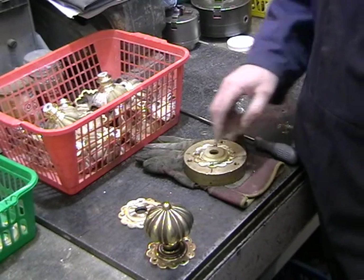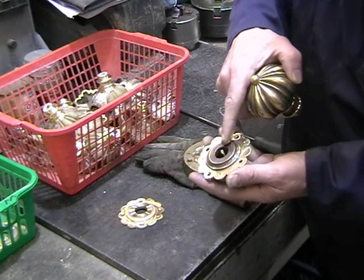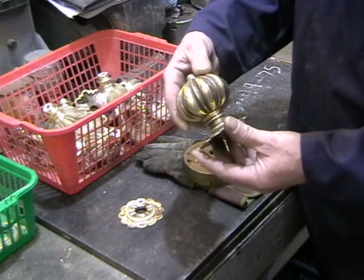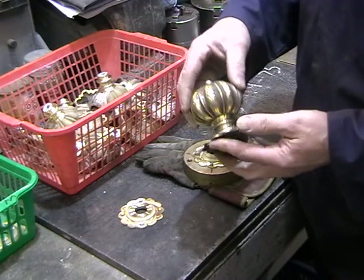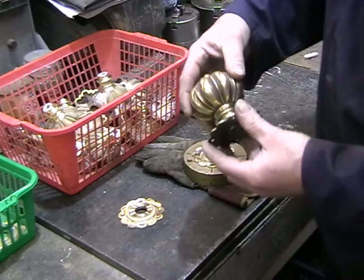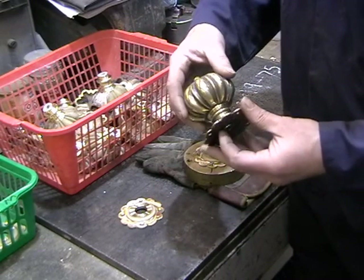I'm just machining some back plates at the moment. This is the final item and this is the piece that I'm actually machining. These are some doorknobs that I make — they're designed so I carve a wooden pattern initially and take them from it and cast them through the lost wax process. I'll do another video on that from start to finish, showing the actual casting and so on.